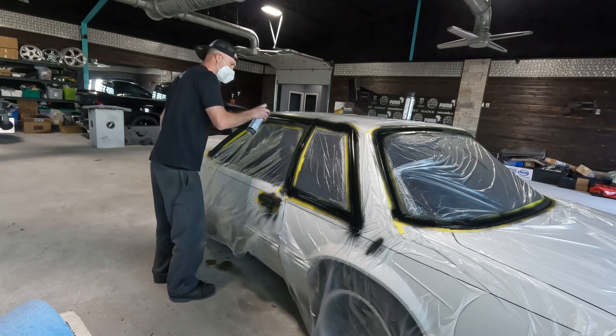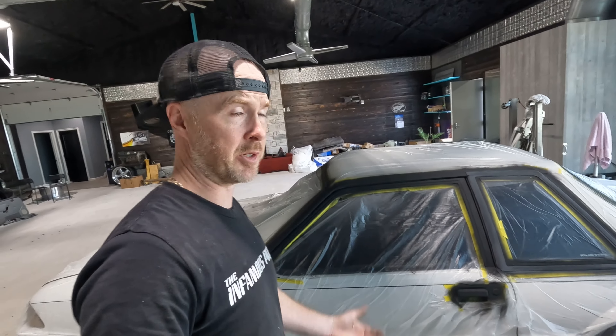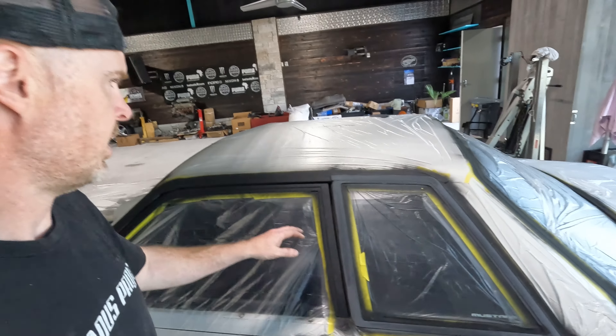Three coats of primer are on and it's dried for probably over two hours. I've already gone over and block sanded the molding on this side, and I'm going to do the other side to make sure all little pits are nice and smooth so we have some awesome quarter windows. The rest I'm just going to go over with a scotch pad, then do two to three coats of SEM trim black, rip all the plastic off, and see how it looks.